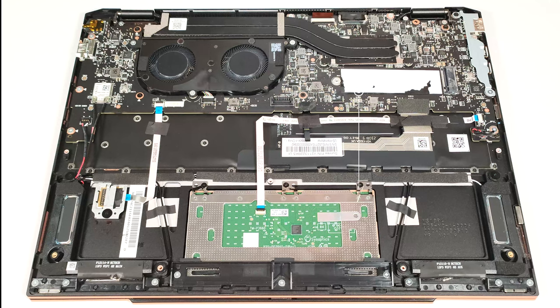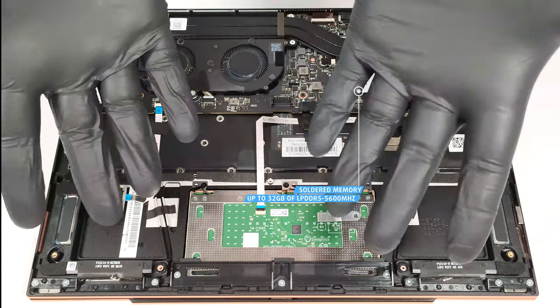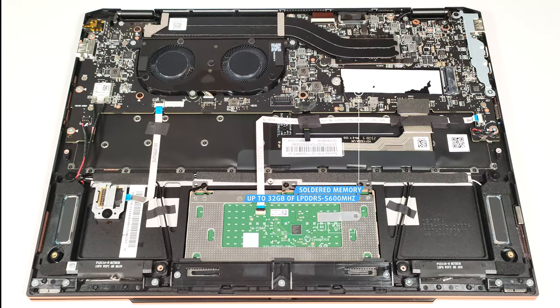As expected for such a light and thin transformer, the RAM is soldered. You get up to 32 gigabytes of LPDDR5 5600 MHz memory.